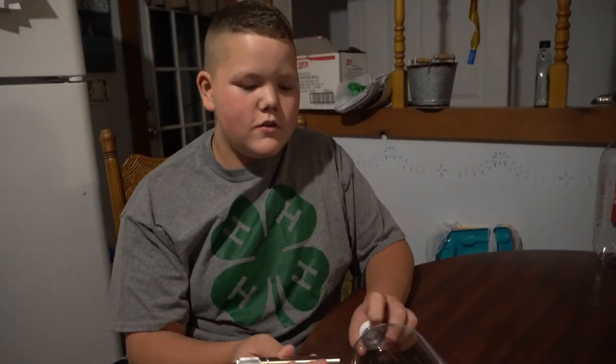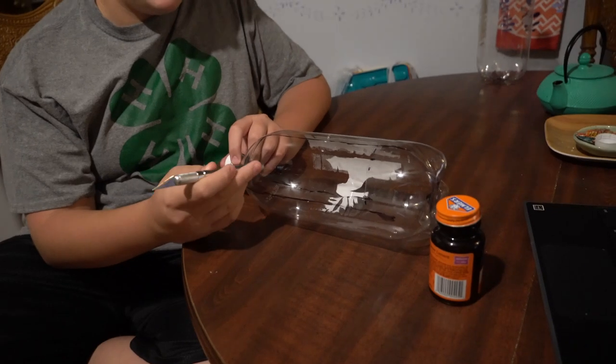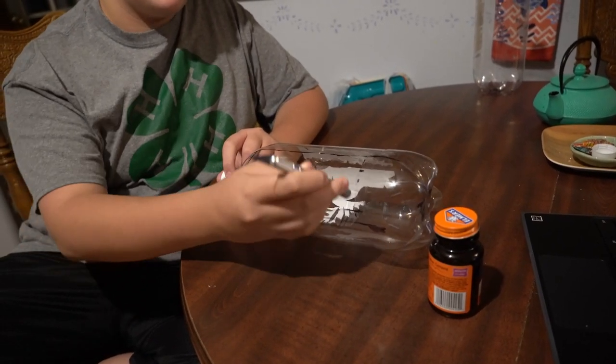We just finished cutting the hole in the bottle. We had to cut it 19 cm by 6 cm for a rectangular shape.